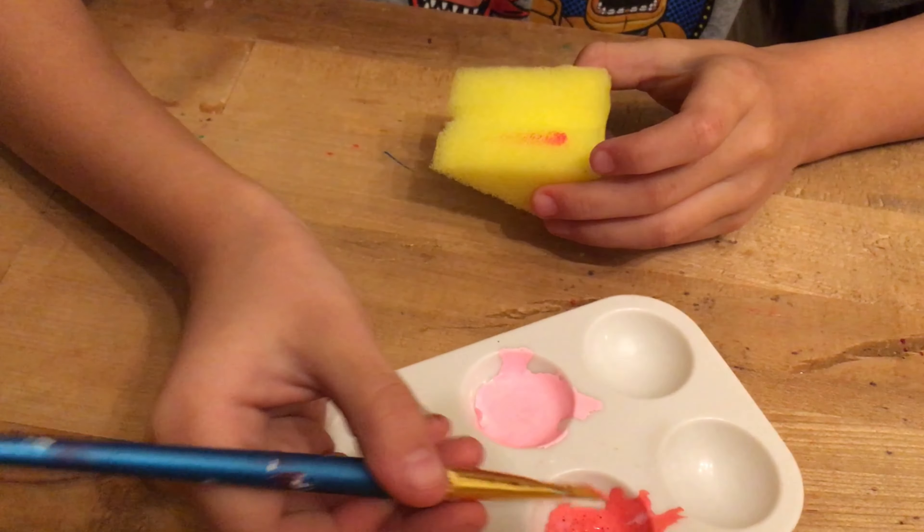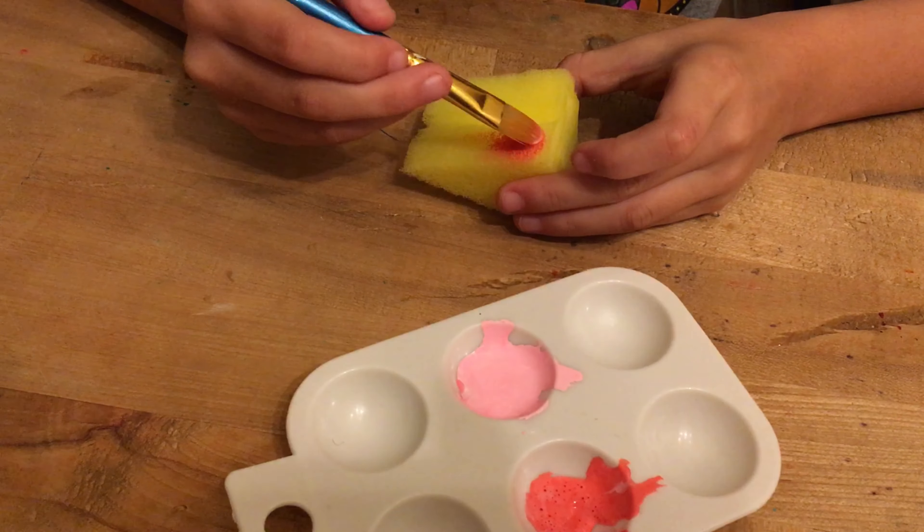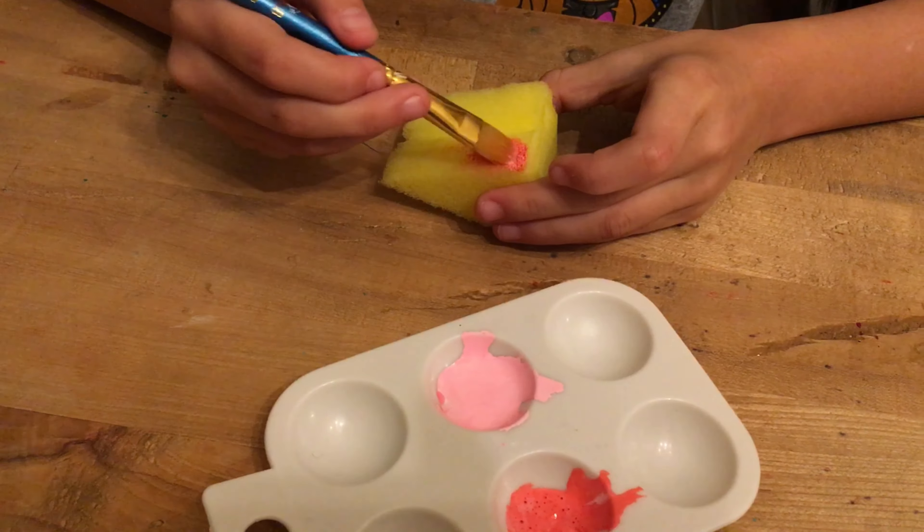We used a car wash sponge to cut out the slice. You can use a pool noodle to make fake strawberries, and you can use a rose just like this. We're going to make an indentation where the icing goes.